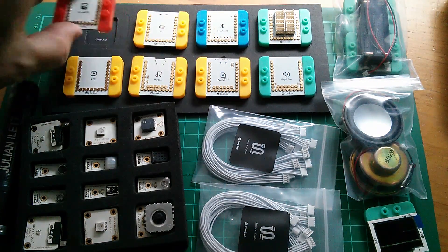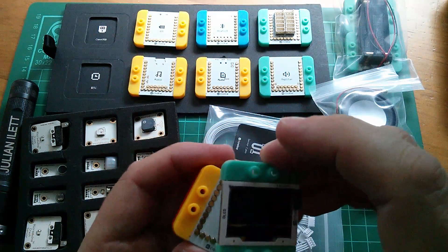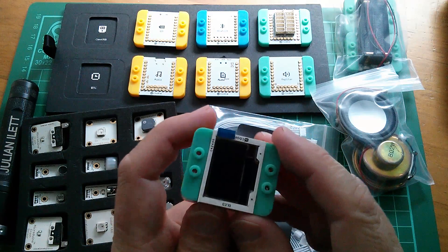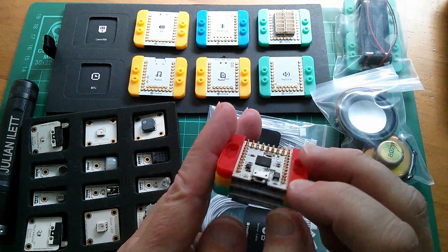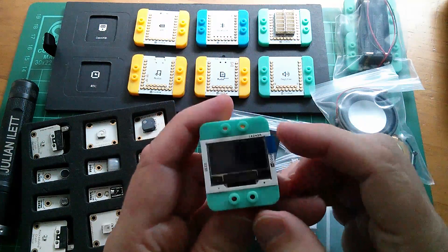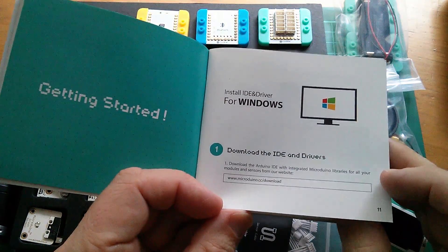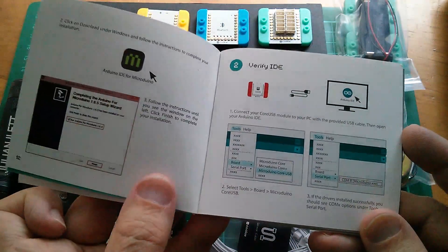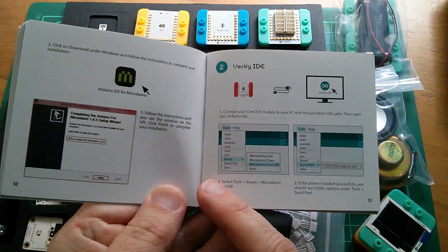Is it just a case of taking the core USB module, stacking a real-time clock on top, adding an OLED, applying power and it just works? Not quite, because of course you have to load some software — compile it and download the result to the microcontroller via USB. It would be nice if these modules had their own flash memory libraries so you just stick them together and it works. But no, you have to install Microduino's version of the Arduino IDE. All of that is covered in the instruction book — download the IDE and drivers. It appears Microduino have built their own IDE, and I'd imagine it sits alongside your existing Arduino IDE rather than overwriting it.